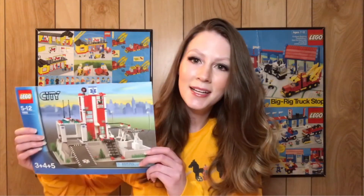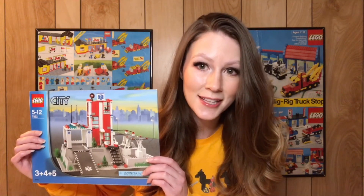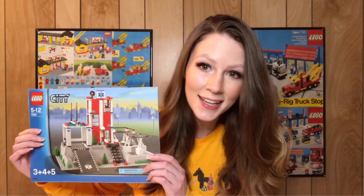Hello everyone, welcome back, hope you're all having an awesome Monday. I'm Stacey and this is the For Bricks and Giggles YouTube channel. For today's speed build I have a classic city set, set 7892, the hospital from 2006. Stick around to the end to hear my review and let's get started.